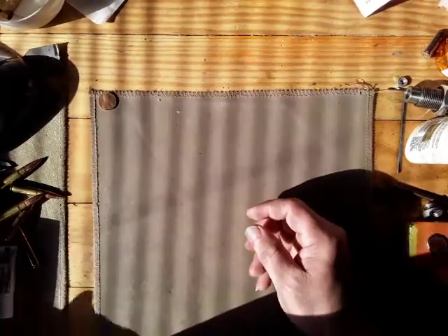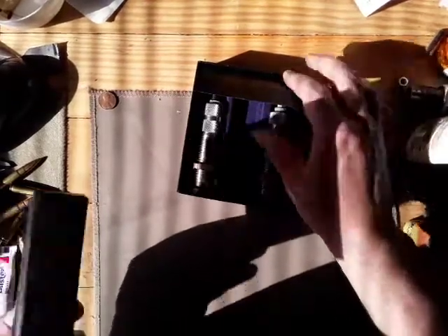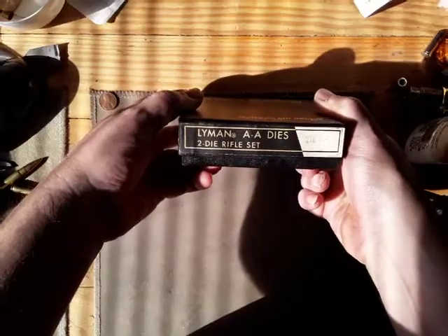It's been a couple months, I sent a second email out, so we'll see what happens. Could have been in the spam folder, you never know. The shop owner I was talking to - they sold me the dies - gave me an older set of the All-American dies in 270 Winchester. We'll see what Lyman has to say; I'm just gonna send it back and hopefully they replace it.